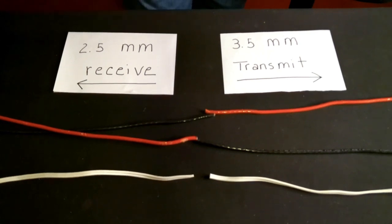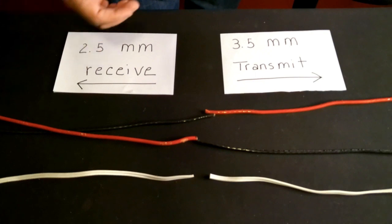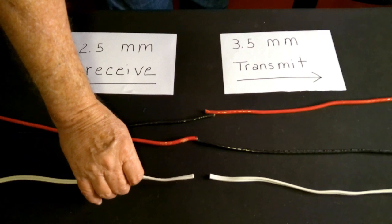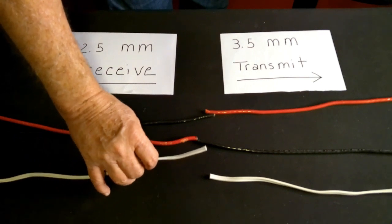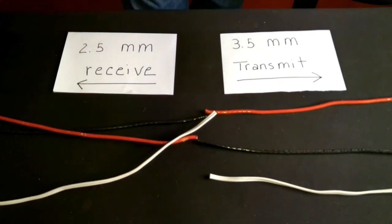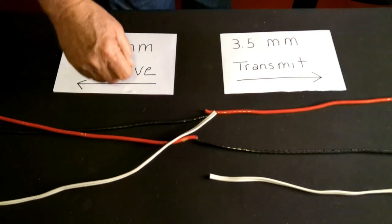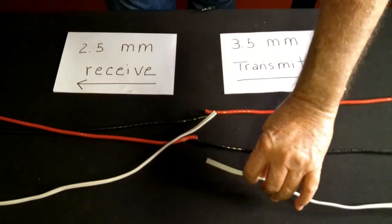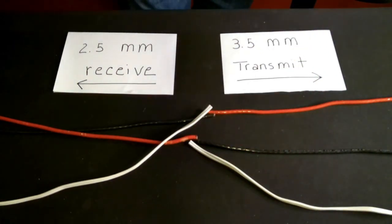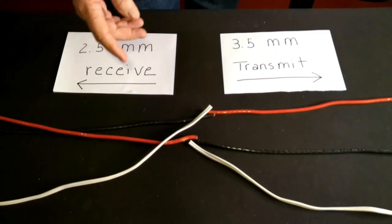Now that white wire you have in there — in the initial video I said you don't have to worry about it. Well, that was wrong. You do have to connect it, but all you do is cross that over as well. Take the white wire off the receiving radio and connect it to the black and red on the transmitting radio. From the transmitting radio, connect that to the black and red on the receiving radio. All three wires are connected — you're just crossing them over.